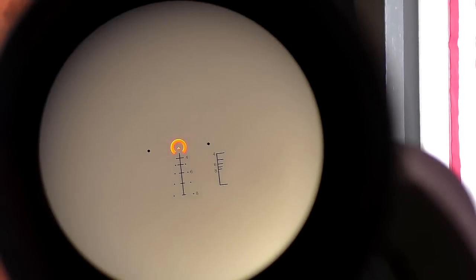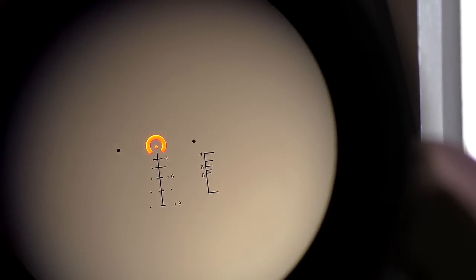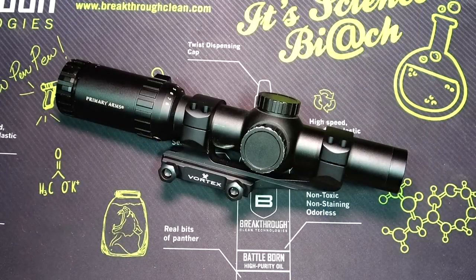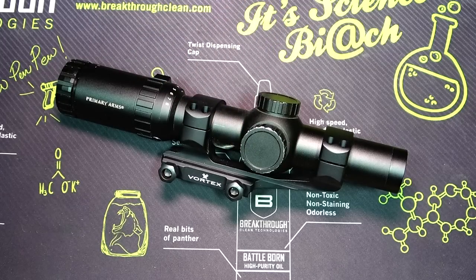This doesn't have the best battery life in the world, which is kind of typical of an LPVO because they don't work with the same small LED emitter you'd find in a red dot. For an LPVO, I change out the battery between four and six months. Having that spare battery in the little compartment here makes it nicer — if it does go out and you're out in the middle of nowhere or at the range without an extra battery, you keep your battery right there in the scope.